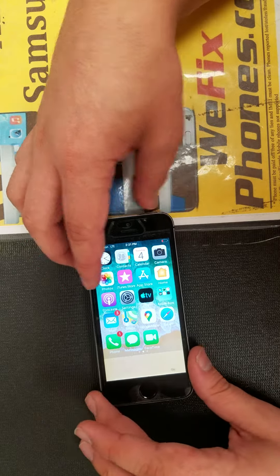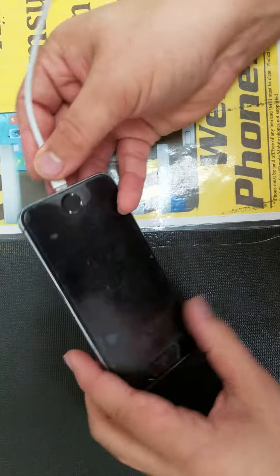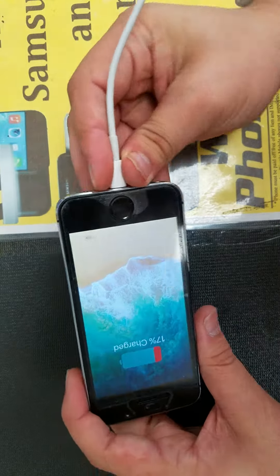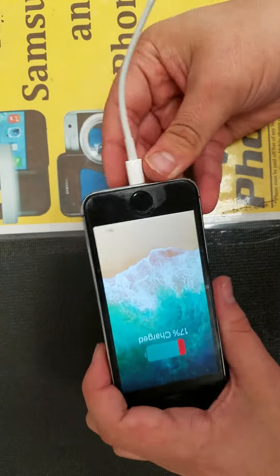Once again, the home button is working. As you can see, the charging port is working. Once again, the charging port is working. Besides that, everything is working.